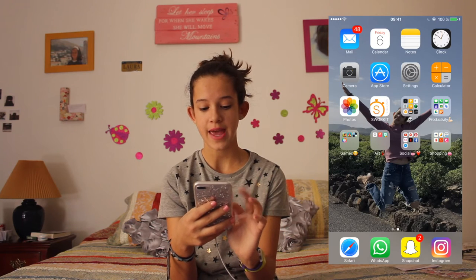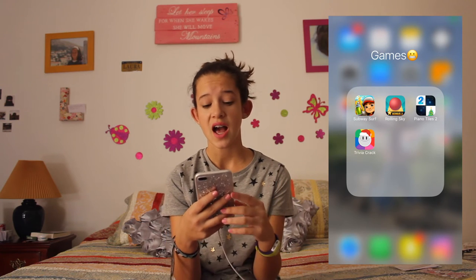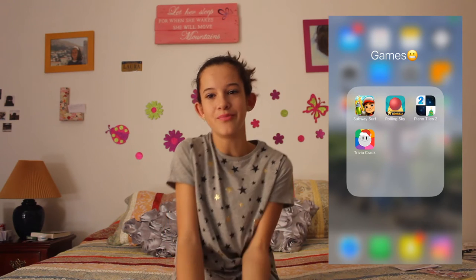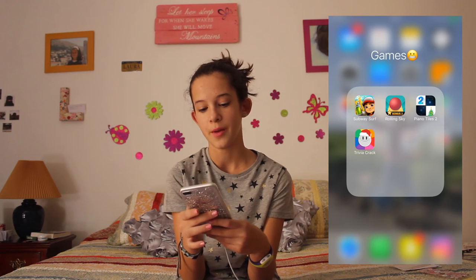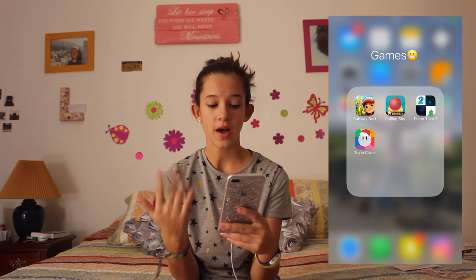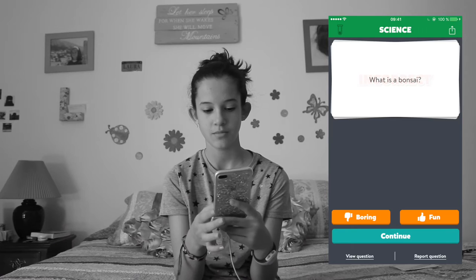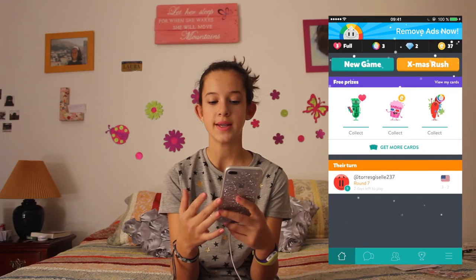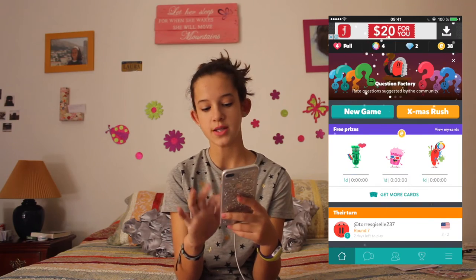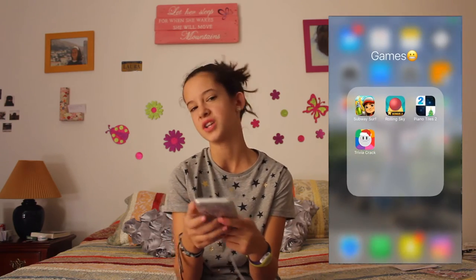Then I have Games — I only have four games. Three of them don't need Wi-Fi but one of them does. I honestly prefer games that don't need Wi-Fi so I can use them whenever I want. The first one is Trivia Crack, and for this one you need Wi-Fi. It's actually fun to answer the questions and test your knowledge.